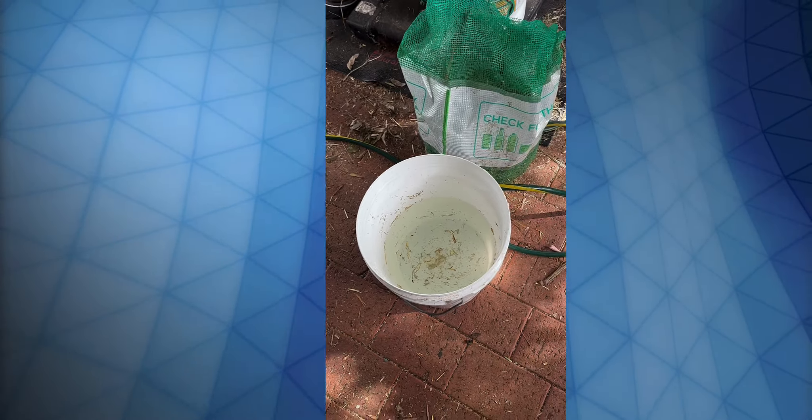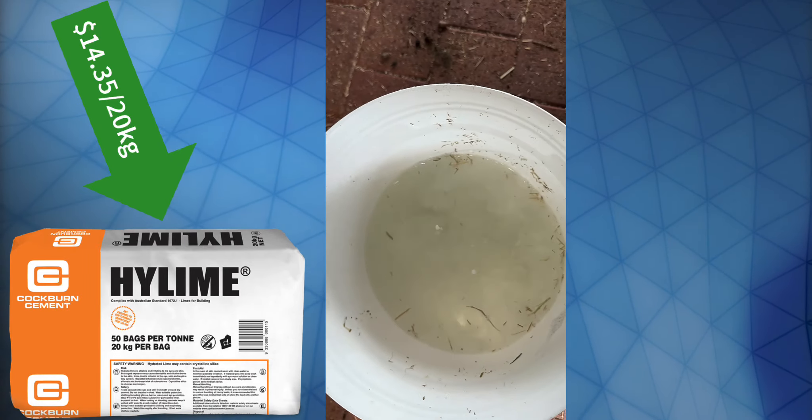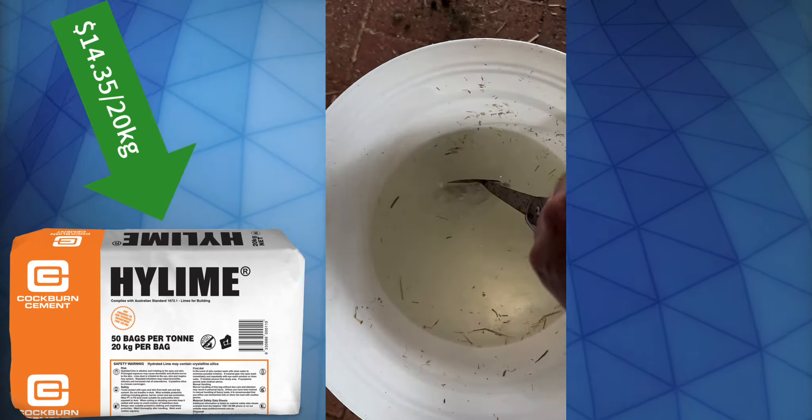For our second lot of mushrooms — the silver shimeji — we've got about 10 litres of water, sufficient straw for one bucket, and about 30 to 40 grams of hydrated lime which we're going to pop into there. There's our pH strip — I reckon it's sitting around about 12, maybe 13. That's all good. It's all weighed down, ready to go. We're just going to cover it up with an old towel to keep any dirt out, and it's going to sit there for a day.